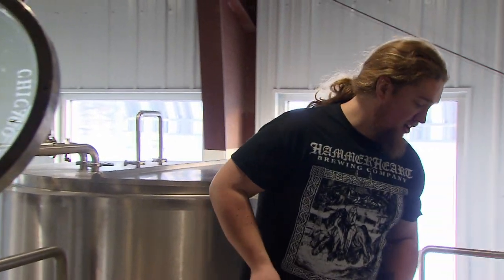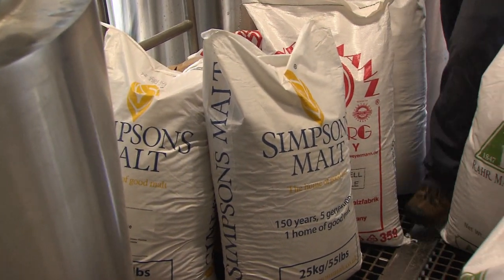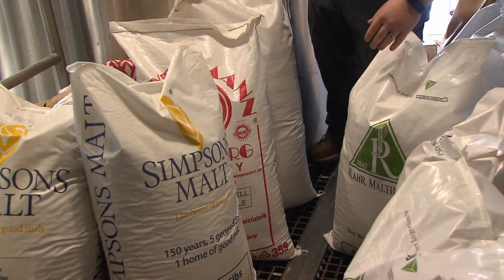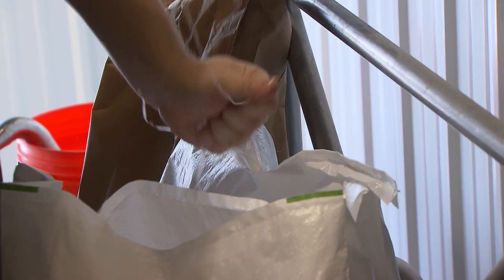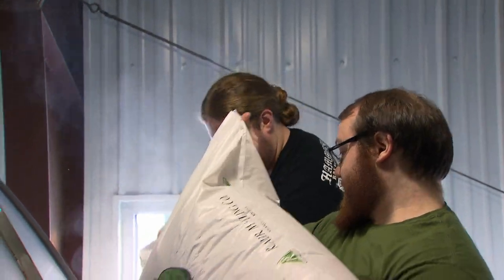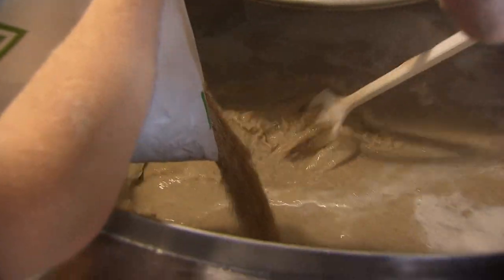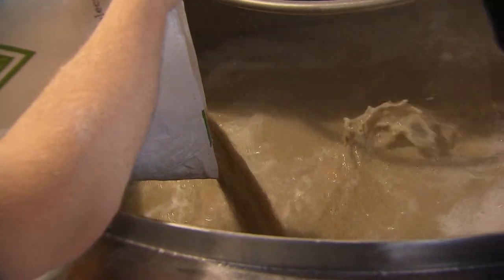We are making our Traveling Jack IPA. We use a lot of malt from England and Germany and also from Shakopee — some good malt from the Twin Cities. I learned a lot from my dad; he was a home brewer when I was growing up, made a lot of beer and wine. I was fortunate enough to meet a guy starting a brewery in Lino Lakes, and he kind of took me under his wing and showed me how to do it on a commercial level. I'm wearing their shirt today, actually — Hammerheart.